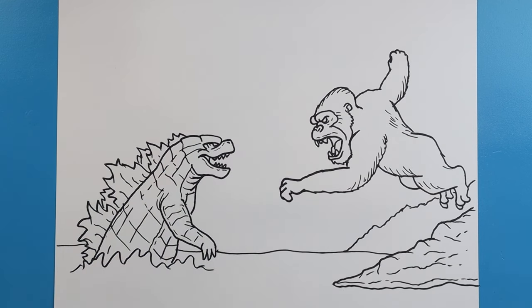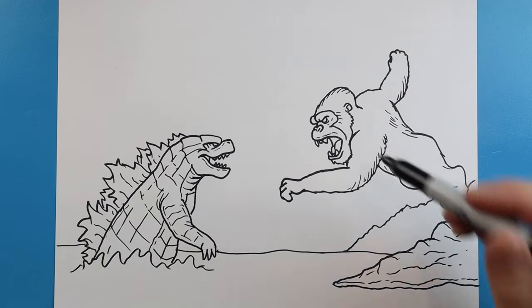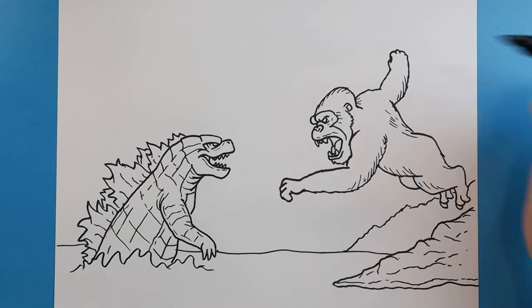But there you go. Here is your drawing of Kong versus Godzilla in the new Call of Duty game. Now there's so much more you could add and you can go even more detailed with these, but I'm just going to keep it simple and draw like this. And there you go. I'm going to fast forward and start coloring this. Thanks for watching, hope you enjoyed.